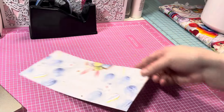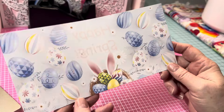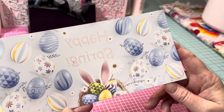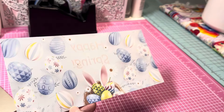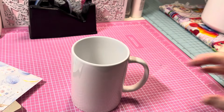Now you've got your design. If you don't want to go to Design Bundles you can design something yourself, but I thought this was just beautiful when I saw it, so I had to try it. Got my mug here.